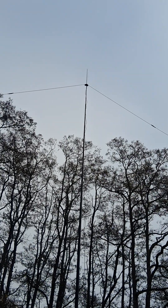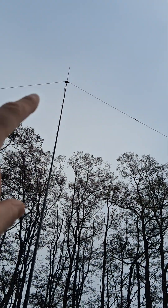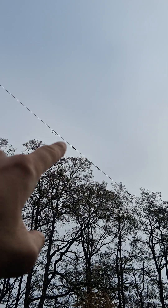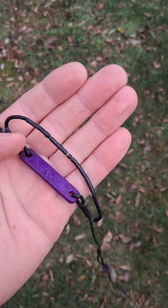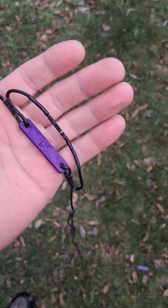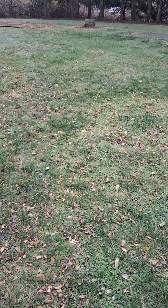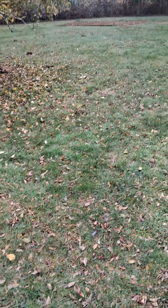For those of you who aren't familiar, a linked dipole is just a dipole. I'm feeding mine with coaxial cable, RG174. You see these little loops? These little loops are the links. This one you'll see a 10, then a little bit further you'll see 12, 15, 17, 20, 30 — all the way down there at the end where the yellow cordage starts. That's 40 meters.